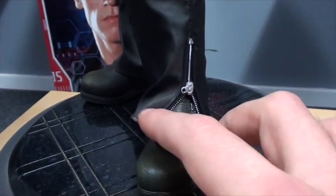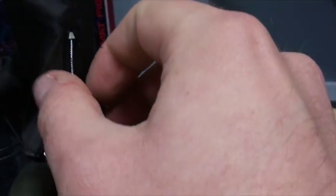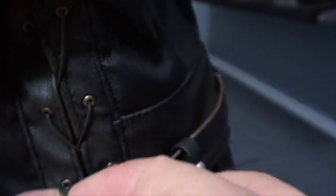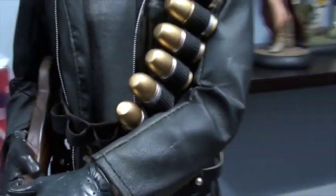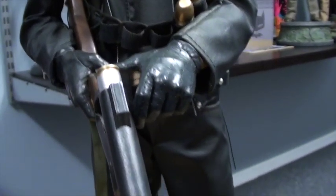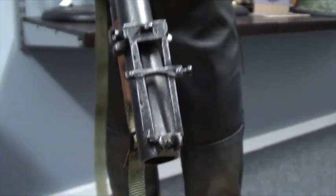Coming up from the boots — these are sculpted with some great weathering on them. There are little zippers on the biker pants and that's all tailored. He's got a belt and some very nice straps, making for fantastic realism to the jacket. You've caught him loading a grenade into the launcher, and he's got a nice big strap so it can go over Arnie's shoulder.